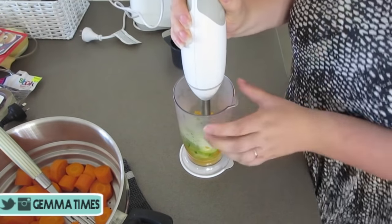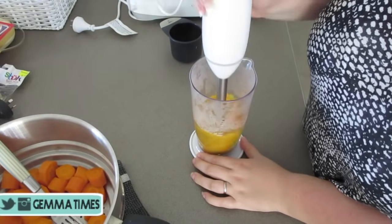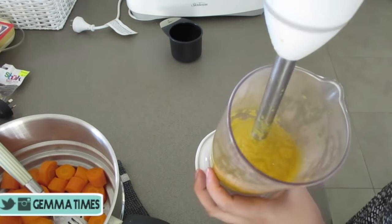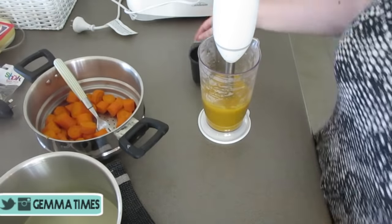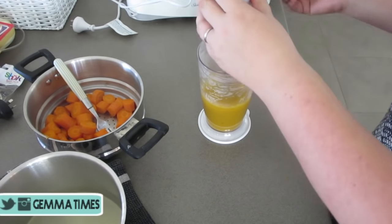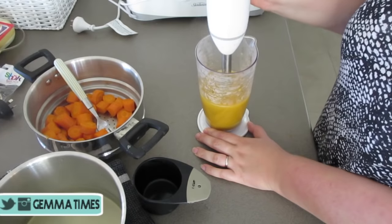Go ahead and start blending — as you can probably see, it's quite a thick mixture, so go ahead and add that boiling water from the pot until you get the consistency you're after. Obviously the younger they are, they need it more watery, and as they start getting older you can have it quite thick as it originally started out.